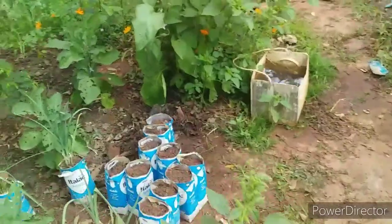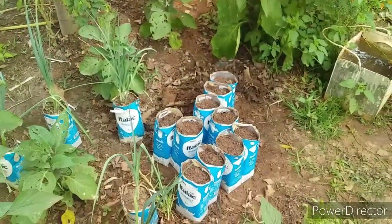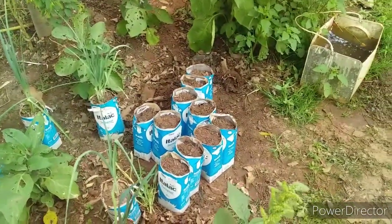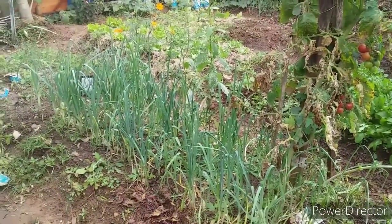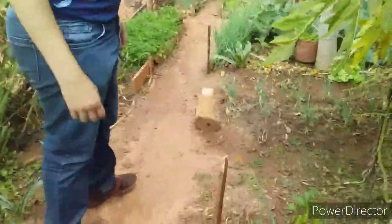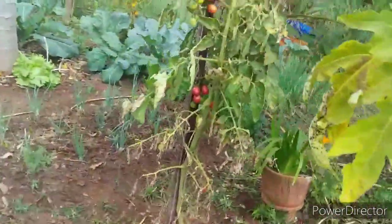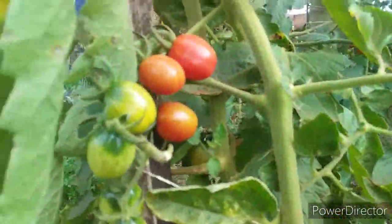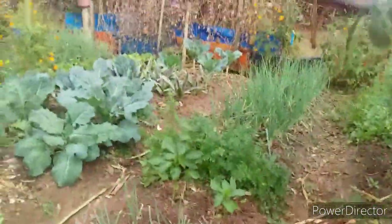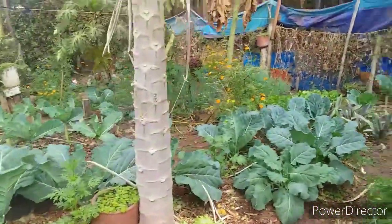Agora, esperar um tomatinho vim. Olha lá — tudo plantadinho. Olha o tamanho de tomatinho aqui. Olha os alhos poró como que já tá. Olha o tamanho de tomatinho. Show de bola. Olha o tamanho de tomate aqui. Show de bola, pessoal. Olha o tamanho de tomate aqui.